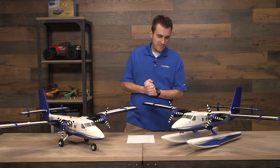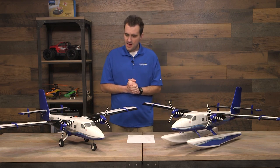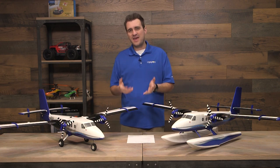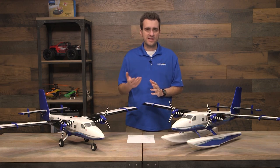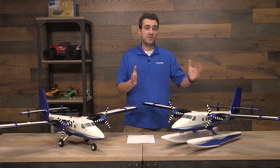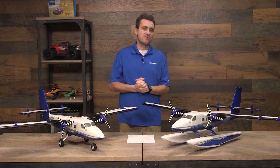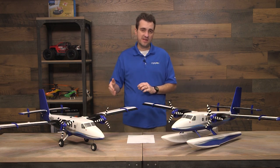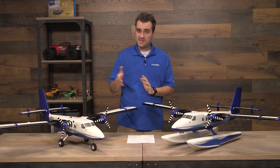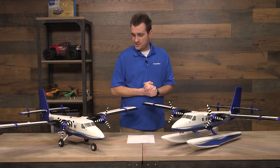This is made of EPO foam — the durable foam you find on pretty much all Horizon Hobby planes. You will need between a 1800 and 3200 milliamp pack, and we've actually flown it from 1800 all the way up to 3200 and it flies great. It must be a 3S pack — this is not a 4S plane. It must be a 3S pack with an EC3 or IC3 connector.